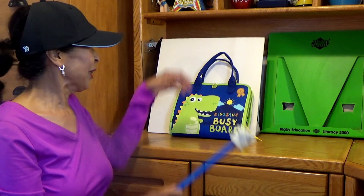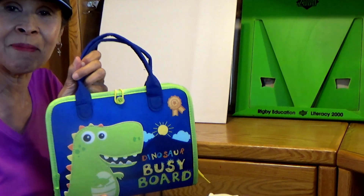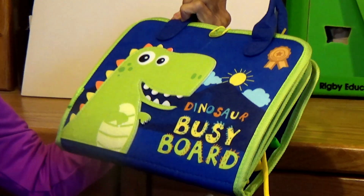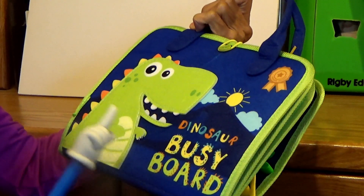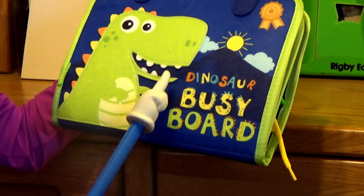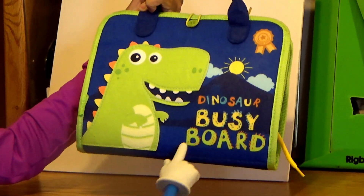Hi boys and girls. I am so excited. Look what I found on the clearance table. It was not in a box — it was just sitting like this on the clearance table. So I picked it up and we're going to open it together to see what's inside. It's called a dinosaur busy board.